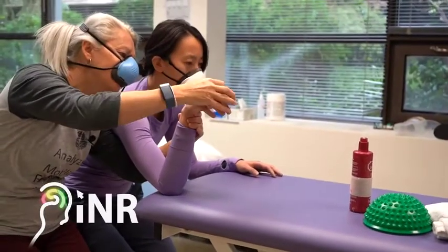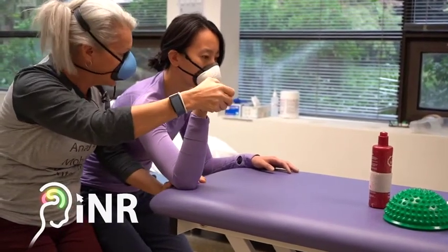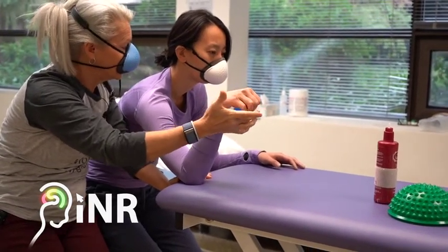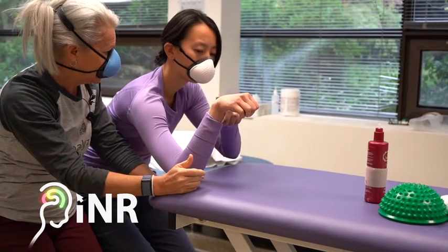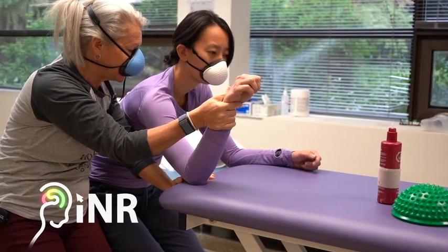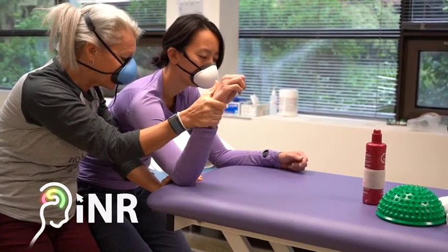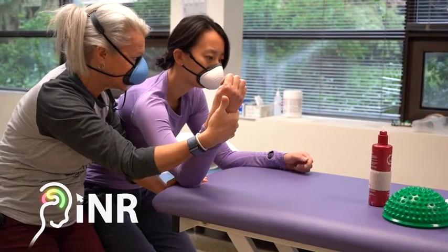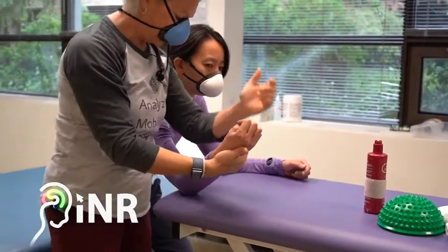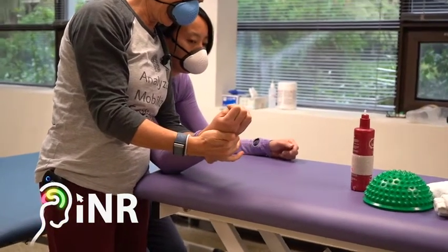If you've got a hand that is here and it's been there for a long time, what have you got to change first? I want to unload the wrist so that I can start to change the relationship of the forearm to the humerus. Because as I can change the relationship of the forearm to the humerus, I can start to stabilize.